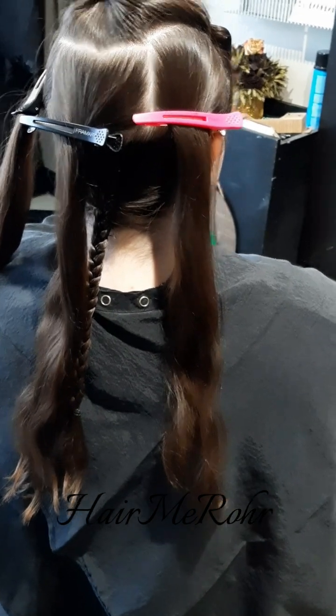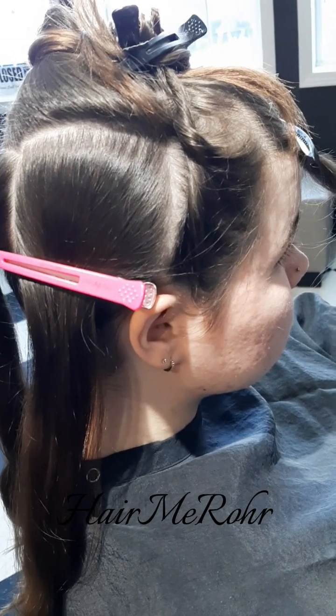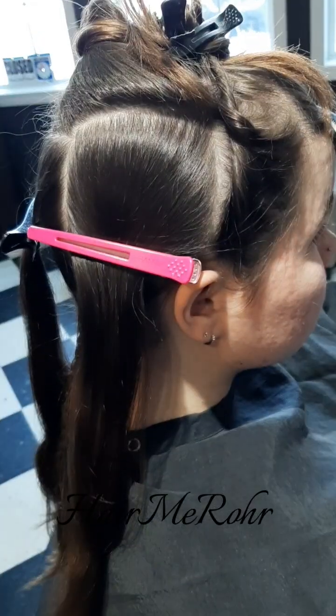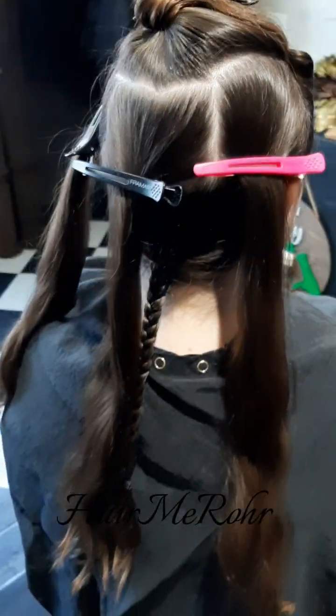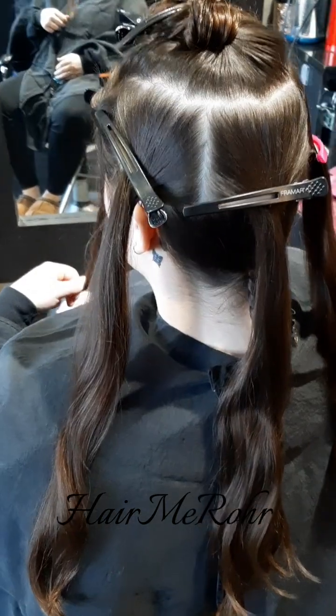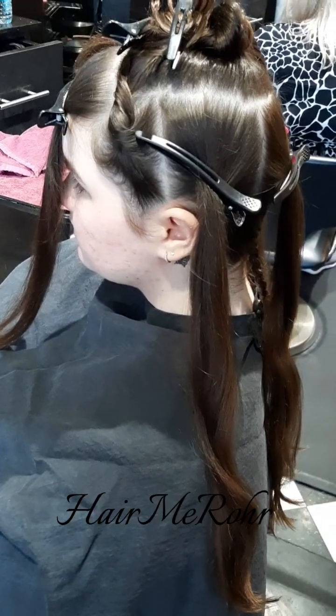Here is her section. The middle part of her head I'm going to do an ombre so it's more bold. The top section I'm going to do ribbons of painted pieces, and around her face I'm going to do a large balayage area that's similar to a money piece so it's bold around her face.